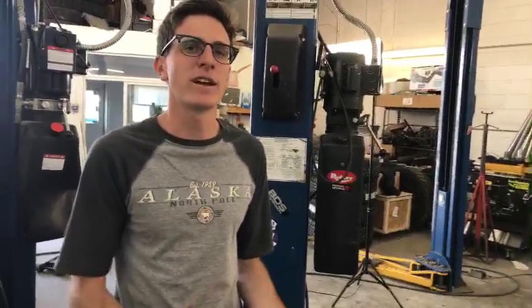We started right around 10 and it's now about 4:15, so right around six hours and fifteen minutes — but that was with mounting the tires on the wheels and of course the TPMS sensors and all that. In the last video we misspoke — we said it was a body lift but it is in fact a suspension lift.